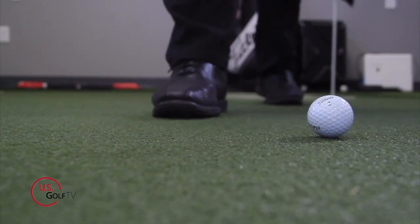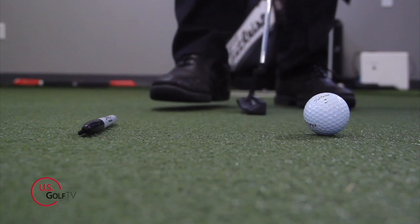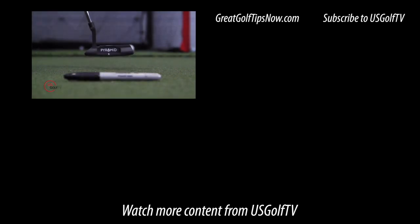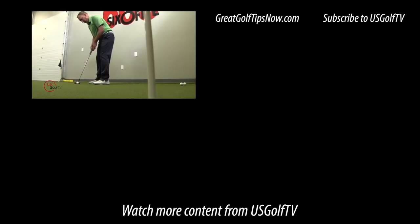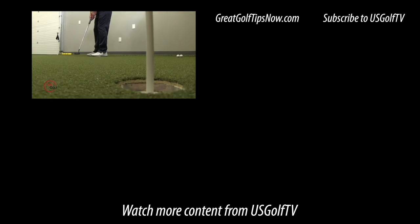If you're the type of golfer who feels like your stroke is pretty good — you've been told that by golf instructors and friends — but you don't feel like you're making the putts you should be making, this could be the answer. It's a simple drill involving a sharpie, a golf ball, and your putter, and I think it can open your eyes to a new concept when it comes to putting. If you like this drill, leave a comment — we do our best to answer all of them — and be sure to subscribe. Try this drill out and it's going to help you improve your putting.